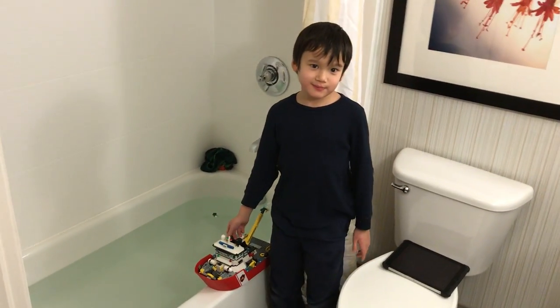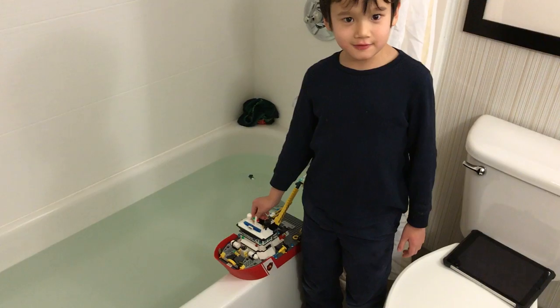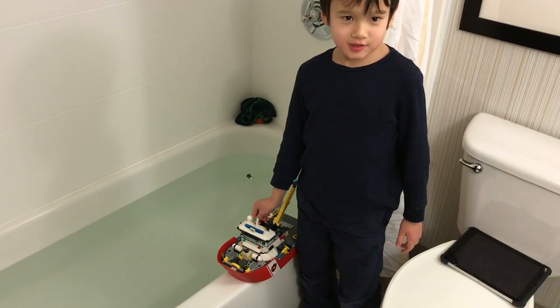Hello, this is my toy boat. We're going to see if it floats on water or not.